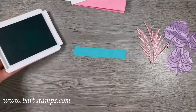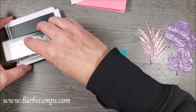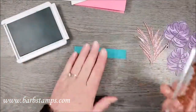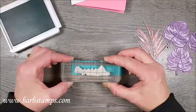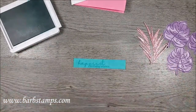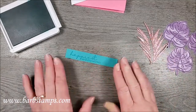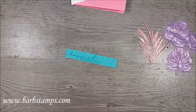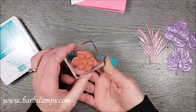I also have a three-quarter inch strip of Bermuda Bay, and I'm going to use the Happy Birthday sentiment that comes in the Artfully Layered stamp set. I'm going to ink that up in Bermuda Bay ink and stamp it on my Bermuda Bay strip. Let's get this on here — hopefully straight. That's pretty good. I'm going to end up flagging the end or something, I'm just not sure yet.